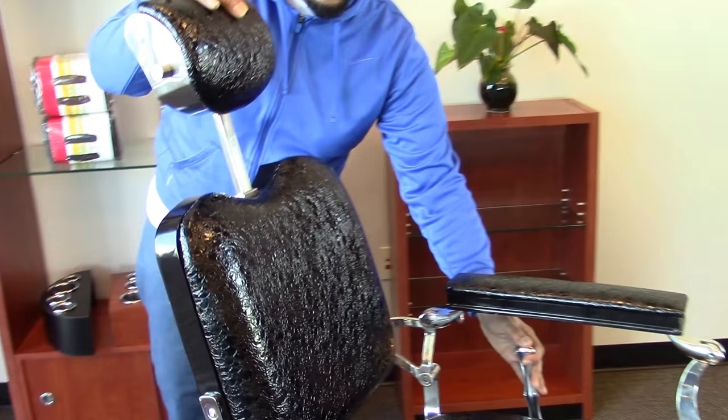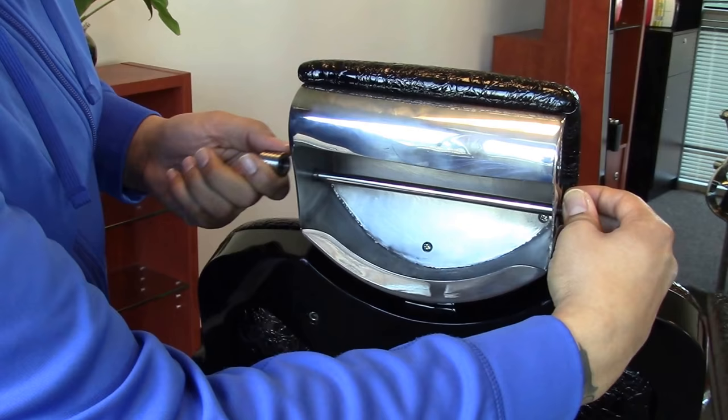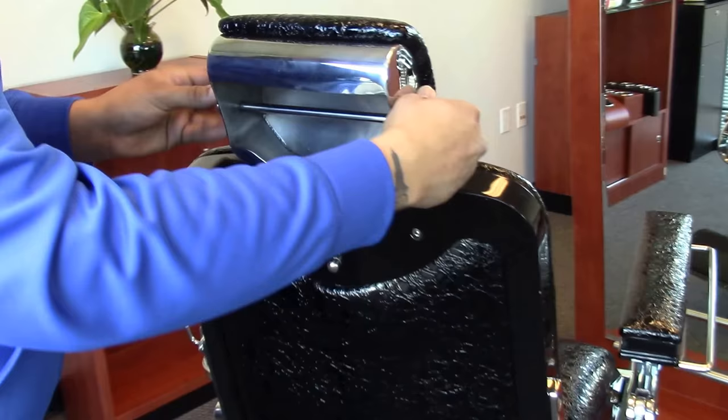In the back of your headrest you have a bar that comes out. This is for the neck strips. This makes it very easy for your barber to access everything he needs. You put your neck strips in, put the bar back in place, and just twist it back on.